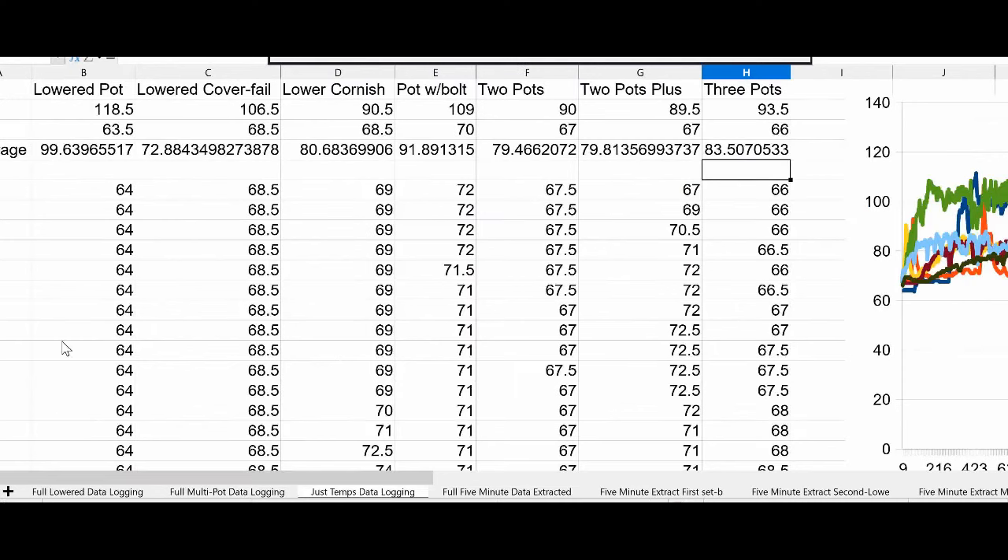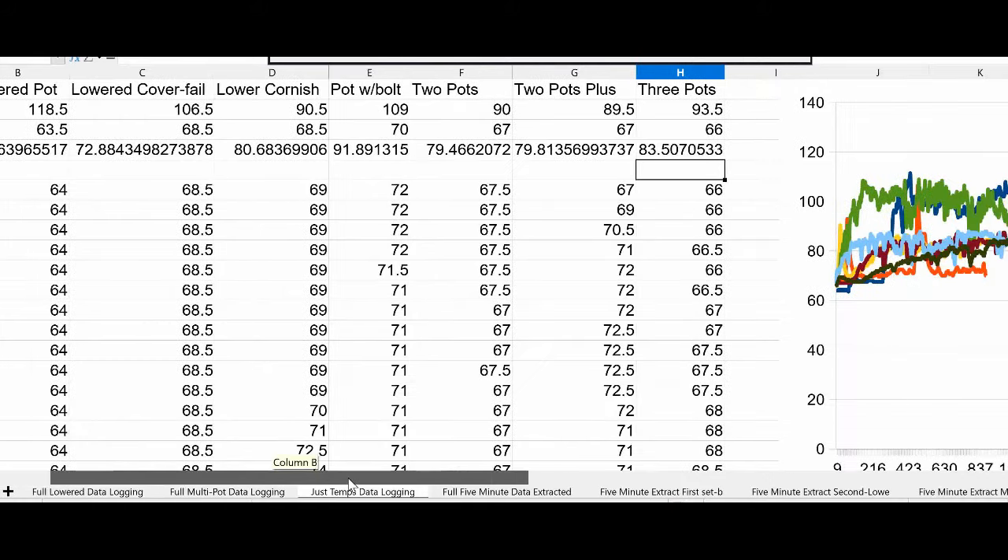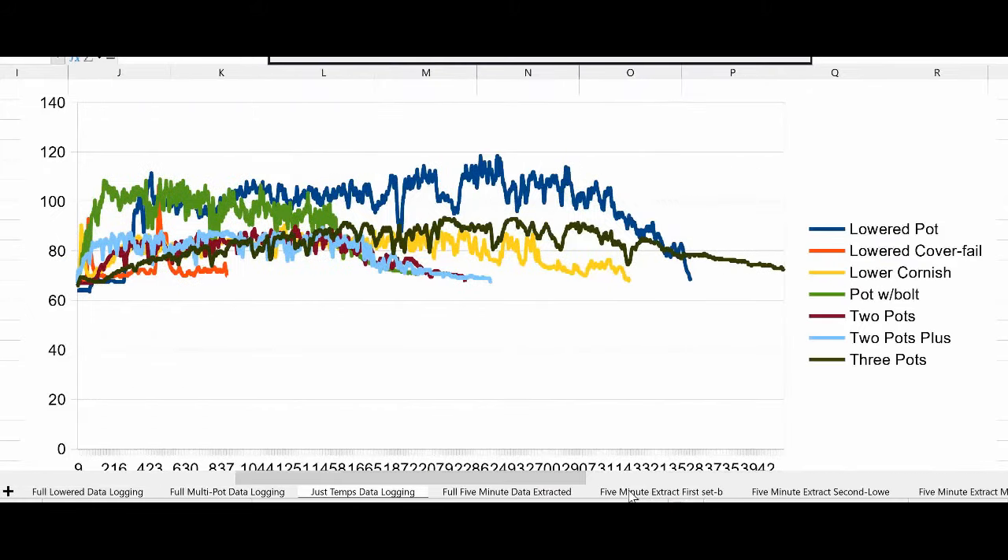Then I have just the temperatures — all of the data points gathered so that I can do a chart with them. I also ran the max, min, and average of each set of points. These are just the data logging points, and I chopped off the three-pot one at about 4,000 to 4,200 data points because it was room temperature and no longer needed to be followed. But as you can see, everything is very close to the same range.